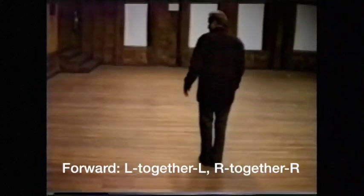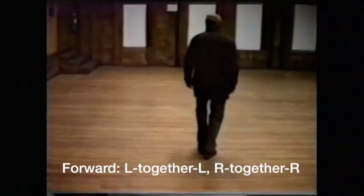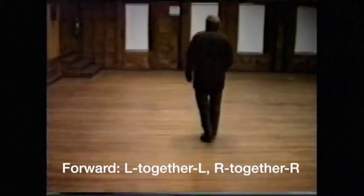Moving forward, it's going to be left together, left, right together, right.